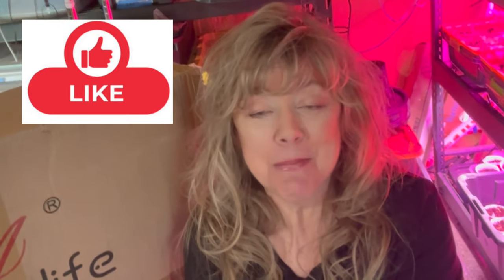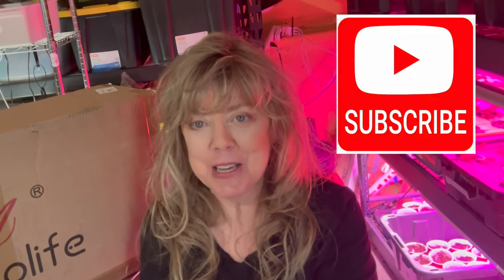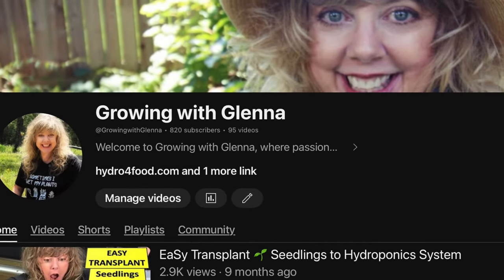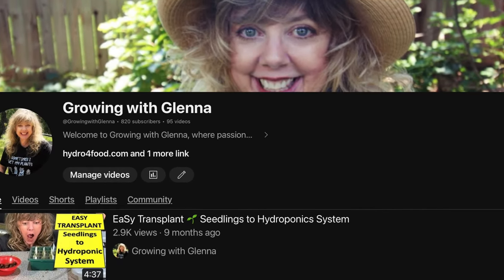Did you like this video? Then give it an enthusiastic thumbs up. And if you want more gardening ideas and adventures, subscribe to the Growing with Glenna YouTube channel and join us in the gardening fun. Have a great day. Thank you.